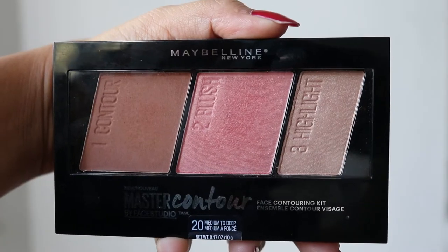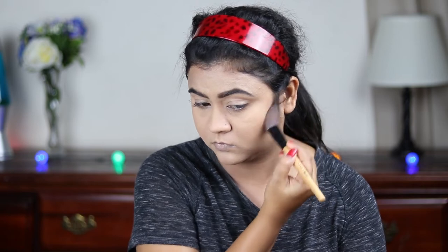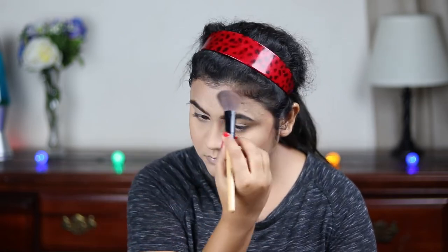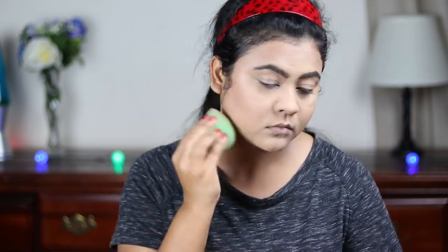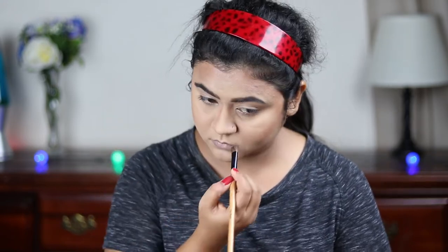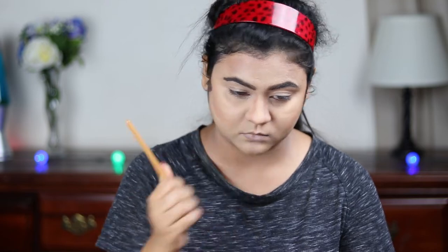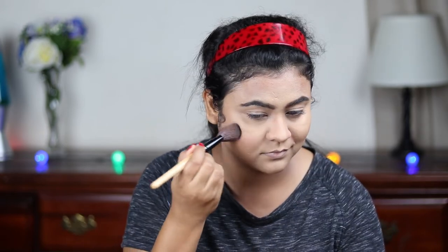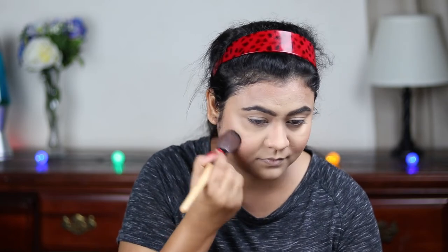Now I'm taking the contour shade from my Maybelline Master Contour palette with an angled brush and carving out my face — the hollows of my cheeks, chin area, and forehead. I'm blending everything out with the same sponge so there are no harsh lines. With a smaller eyeshadow brush I'm contouring my nose, then blending the nose contour with my finger. I'm also taking the blush from the same palette and applying it on the apples of my cheeks, then blending it with my contour.